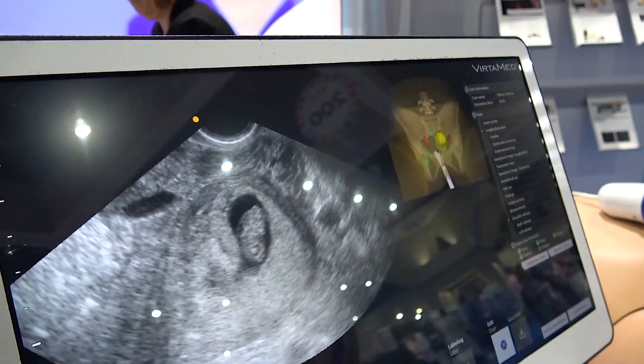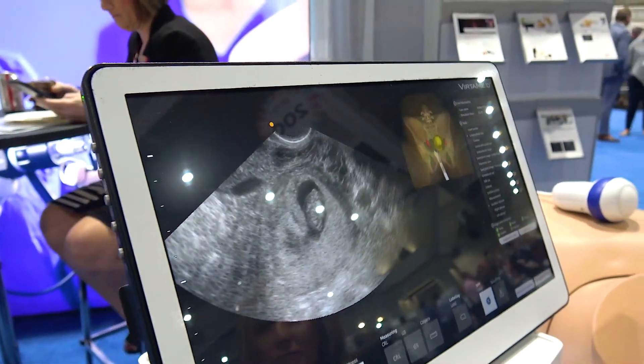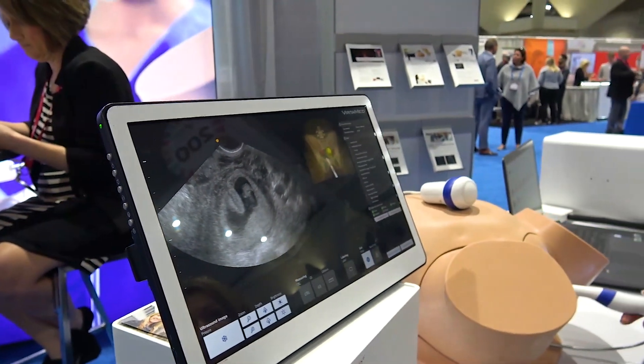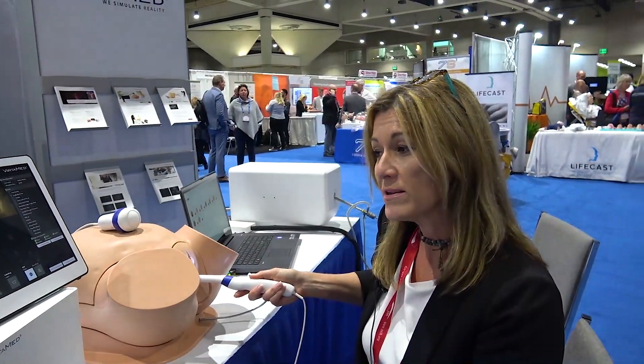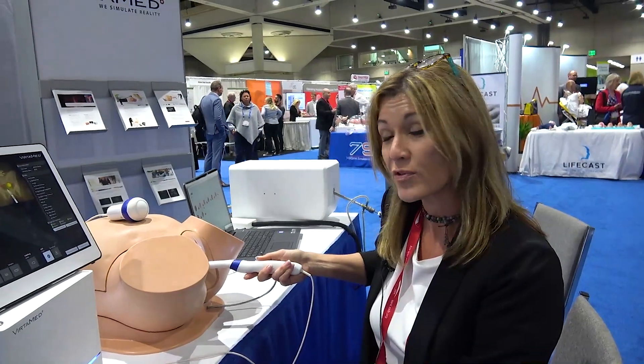This will allow a sonographer to practice recognizing the signs of an abnormal pregnancy so that they can progress through the pregnancy and document the pregnancy for the doctor.